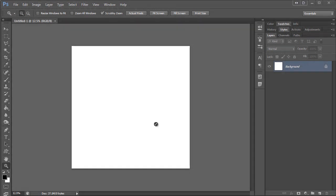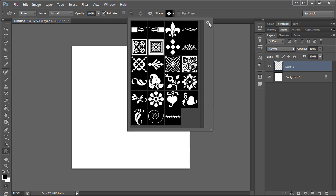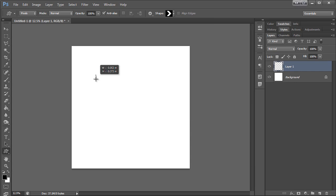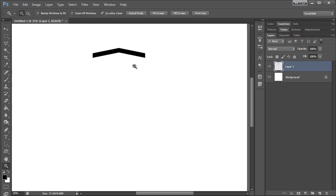I'm going to show you how to make an easy chevron pattern. I have my canvas open here — go ahead and create a new layer, then with my custom shape tool I'm going to come up here to the arrows menu. I'm going to pick this one and make something kind of long and skinny, then just rotate that this way so I can use it a bit better.